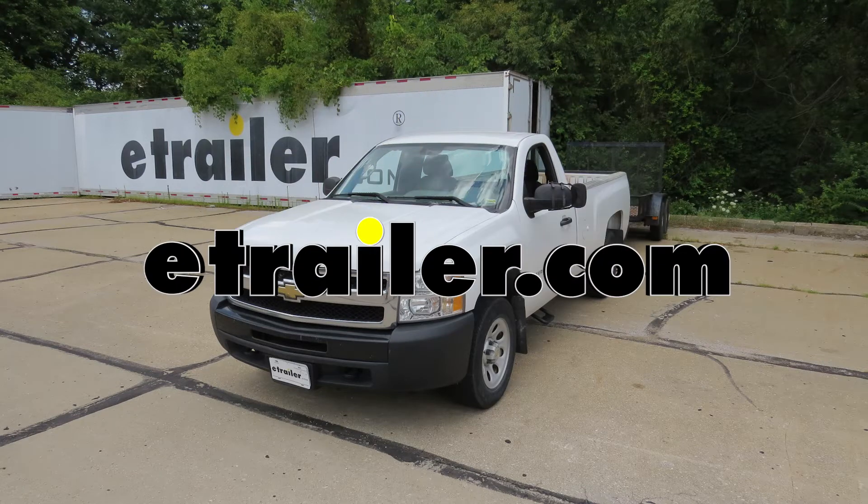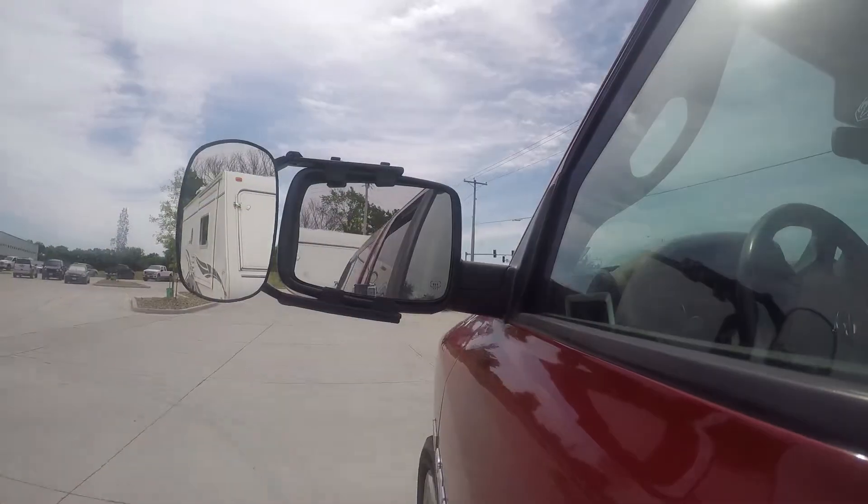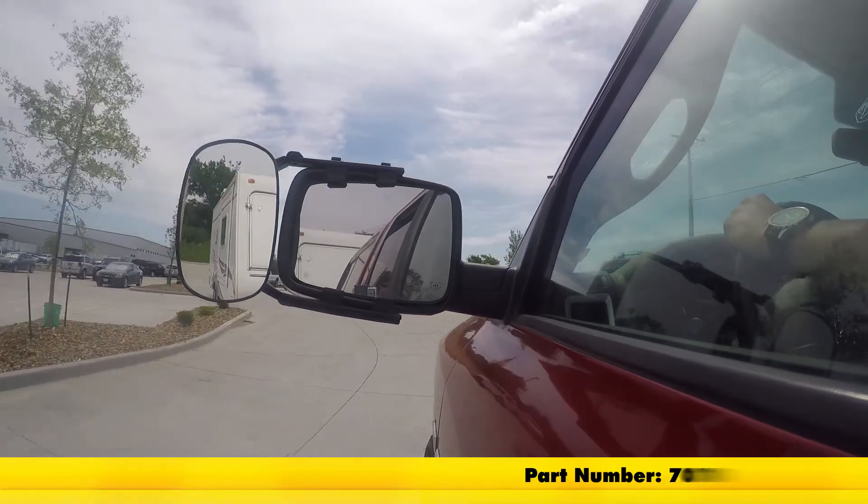Today in our 2011 Chevrolet Silverado, we're going to be test fitting SEPA's Universal Towing Mirror, part number 7070.